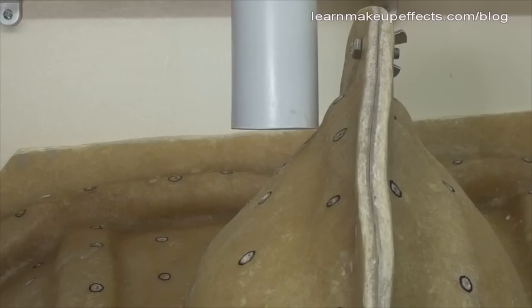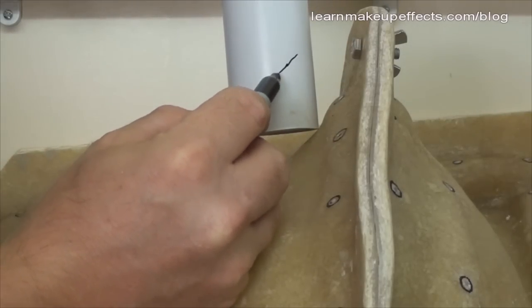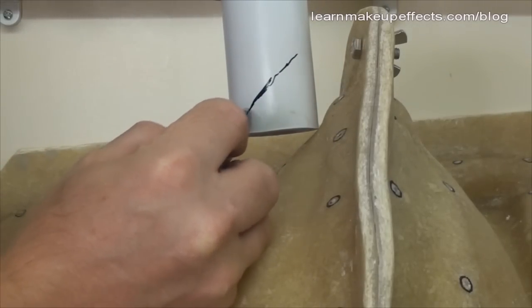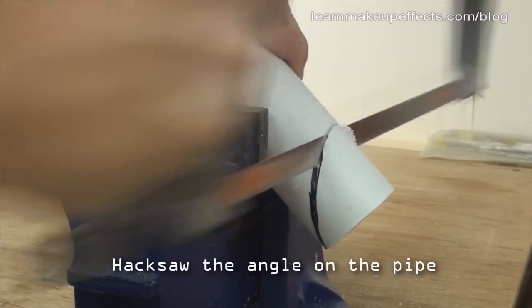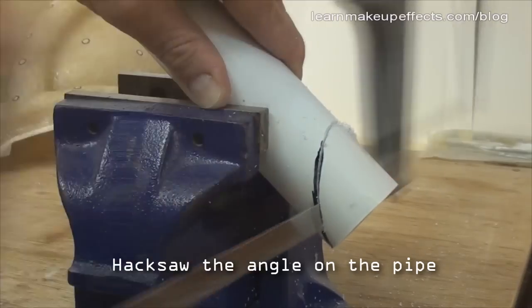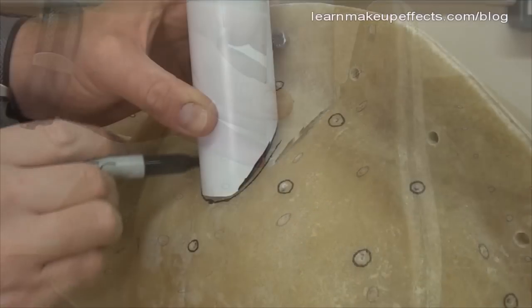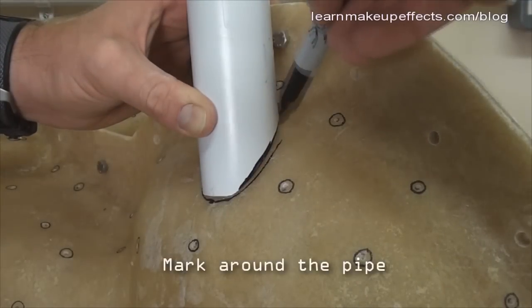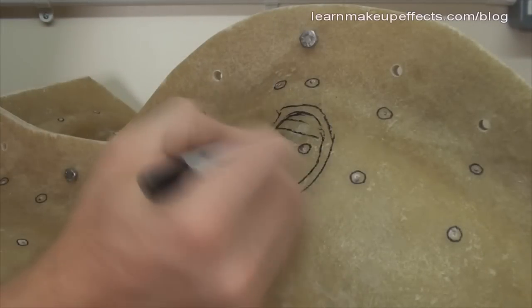The mold surface near the face is at an angle, so I offer the tubing up to it holding it upright and mark the angle with a pen. I hold it in a vice and cut straight through that line with a hacksaw. You can see how the pipe now sits at the right angle on the face to stay upright. I then drill around the marked circle and cut out that section.